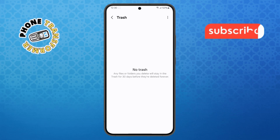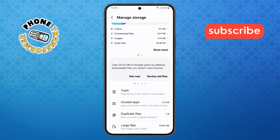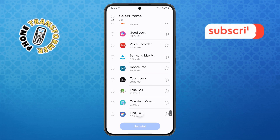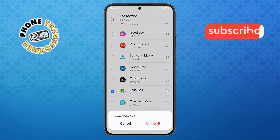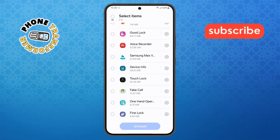Step 6. Then scroll until you find Unused Apps. Tap on it to view a list of apps you haven't used in a long time. Select the ones you don't need anymore, tap Uninstall, confirm it, and repeat this for all the apps you want to remove.